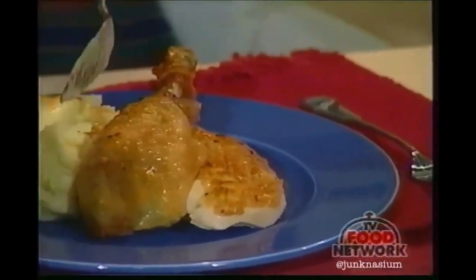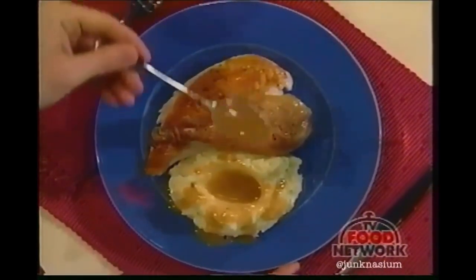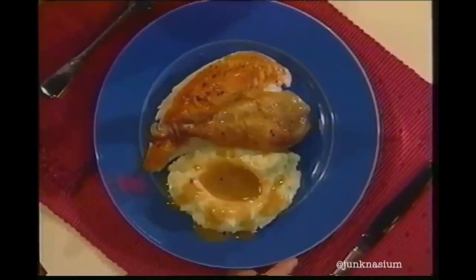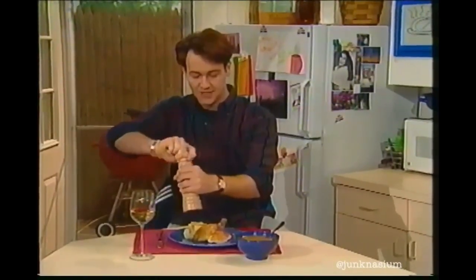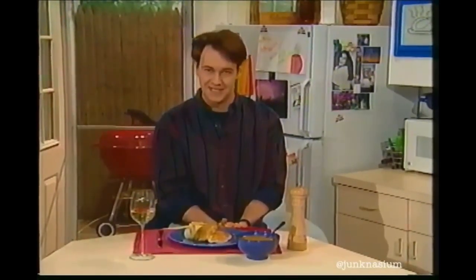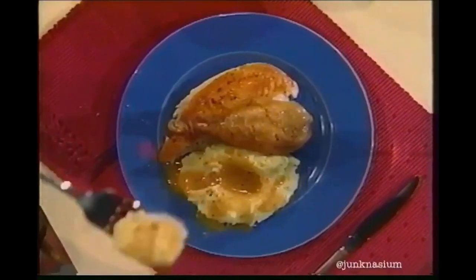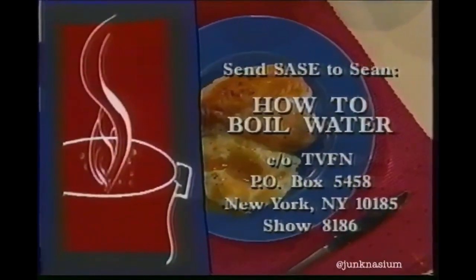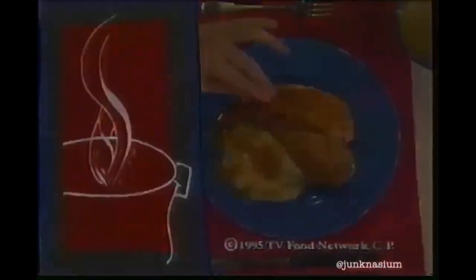We'd love for you to send us mail with comments, questions, suggestions, or if you need a recipe from the show — check the address and show number at the end, include a self-addressed envelope and we'll send it right back. Thanks for joining us on How to Boil Water, and we'll see you next time in the kitchen. You can now get a videotape copy of How to Boil Water.